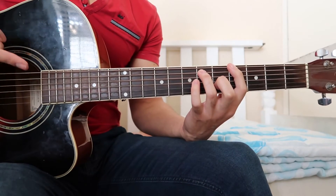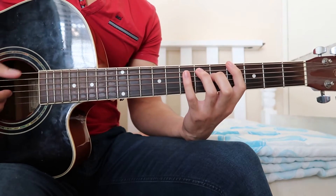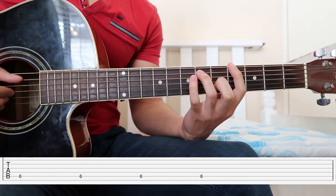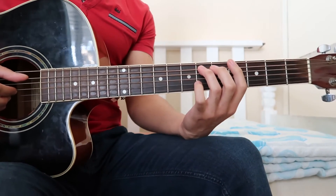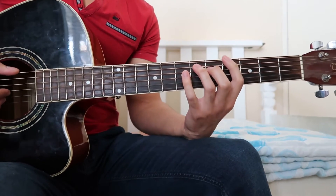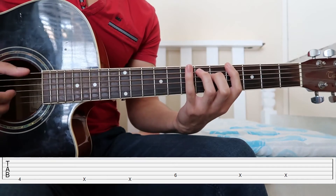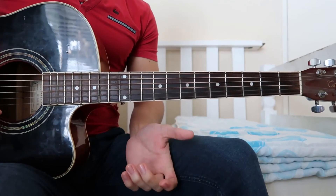We play the whole thing again and towards the end we change it slightly. It's the same up until a point, then we play the fourth fret on the E string four times — one, two, three, four — and that leads us into the chorus. I'll play the entire bassy riff slowly so you guys can play along.